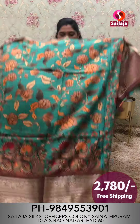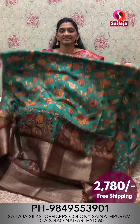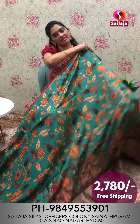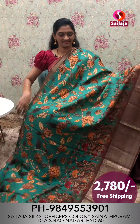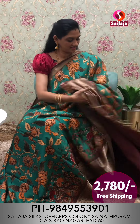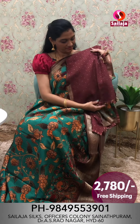Next color combination is rama green, dark shade. The fabric is very shiny. Border pattern is different. This is a pine border with brown color combination. Pallu. Blouse cost ₹2,780 free shipping.